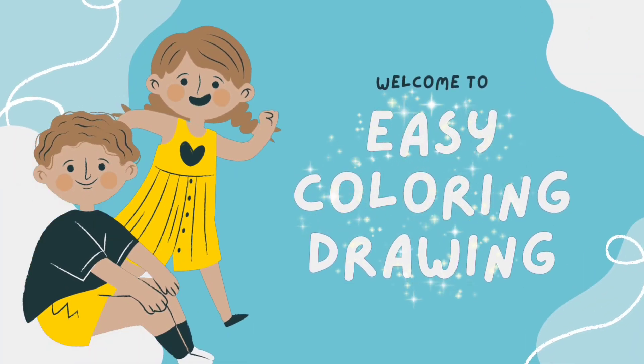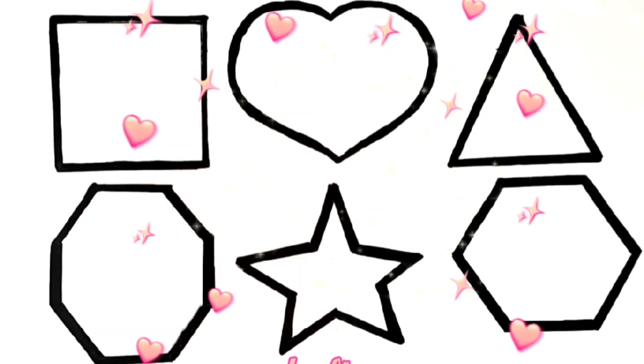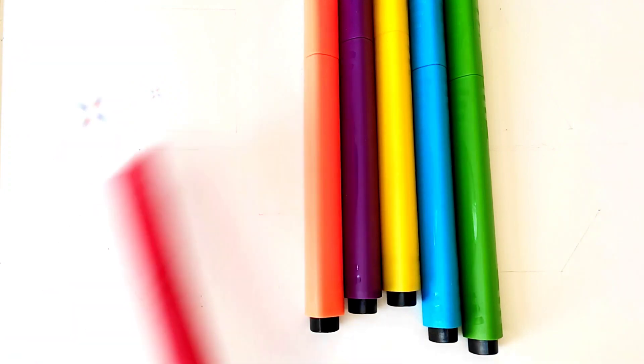Welcome to Easy Coloring Drawing. Hello, I am drawing some shapes. We need green color, blue color, yellow color, violet color, orange color, red color. Let's start.